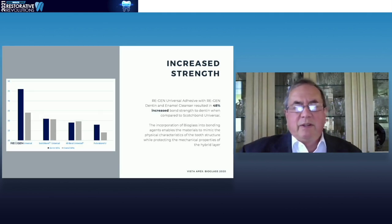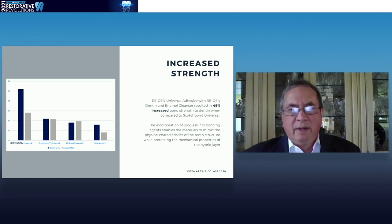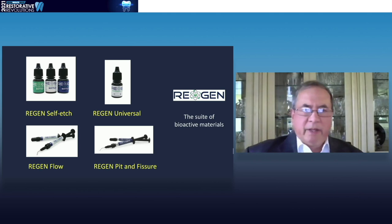The addition of the bioactive fillers does not impair in any way the bond strengths of the materials to the tooth surface — it is equal to or better than pretty much anything on the market. And this is the current suite — and I do say current, because we will be expanding the suite of bioactive materials in the not-too-distant future.